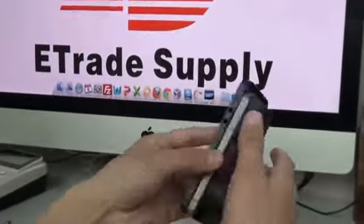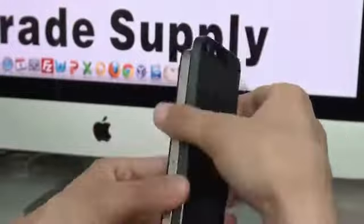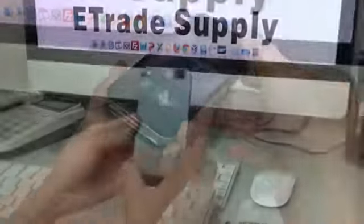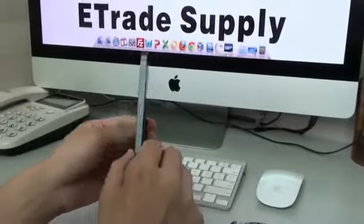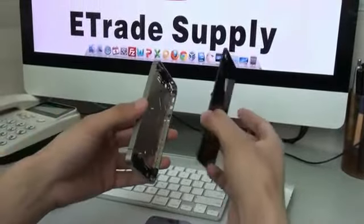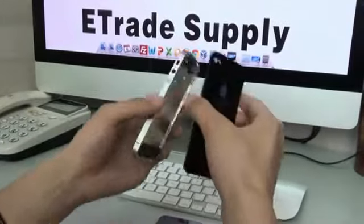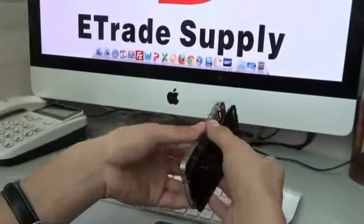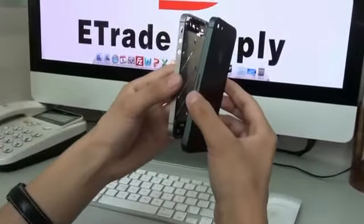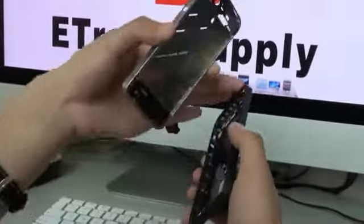The iPhone 4 is 3.5 inches, so the iPhone 5 must be four inches. I really don't know what this part is — this battery door or mid-plate. For iPhone 4S, iPhone 4, and iPhone 3GS, the battery door and the mid-plate are two separate parts. But for this new iPhone part, it seems that there is no mid-plate anymore.